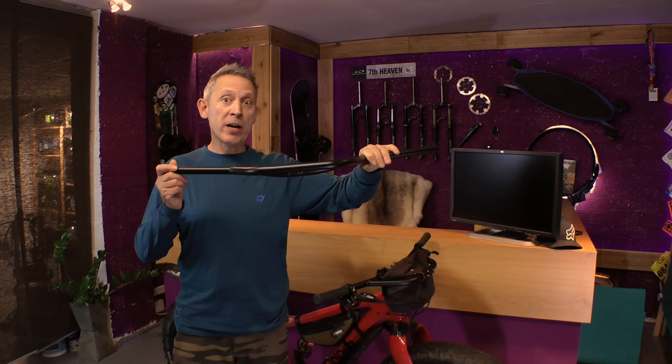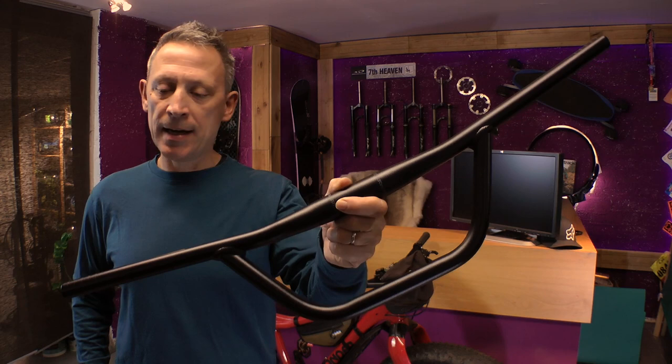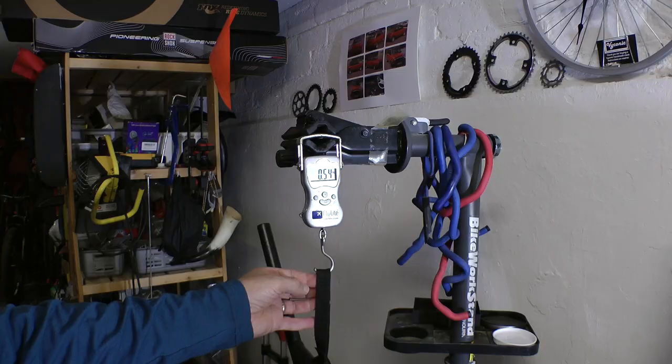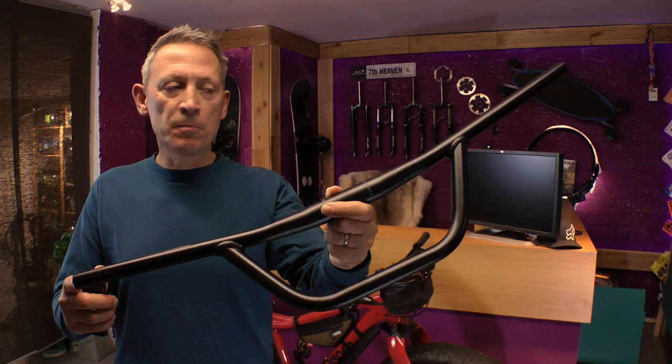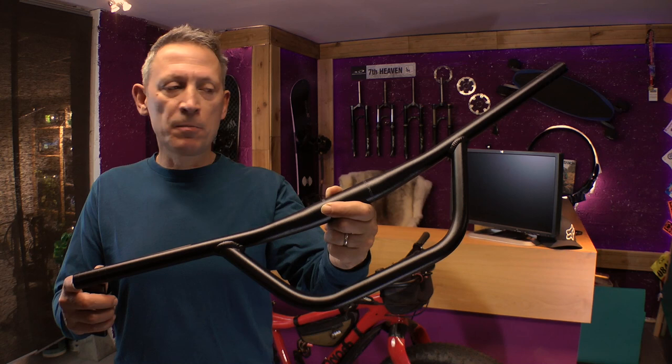I have another set of handlebars here. These are Alpkitt's Confucius handlebars, and I bought them specifically to help me do my bike pack rafting, bike packing, or both together. It's an aluminium handlebar, it comes in at 760mm in length, and weighing it, it comes in at 520g.